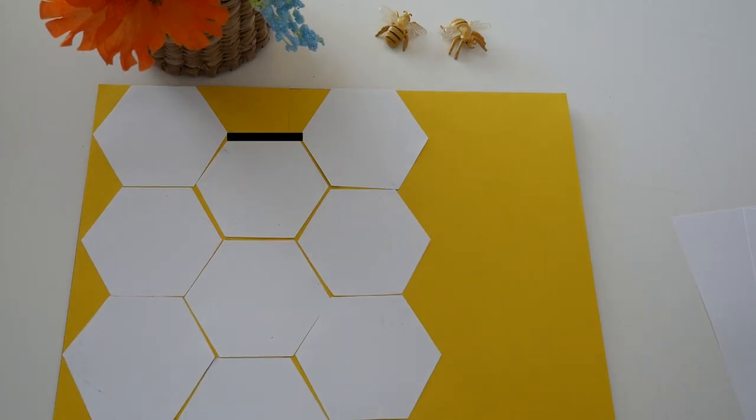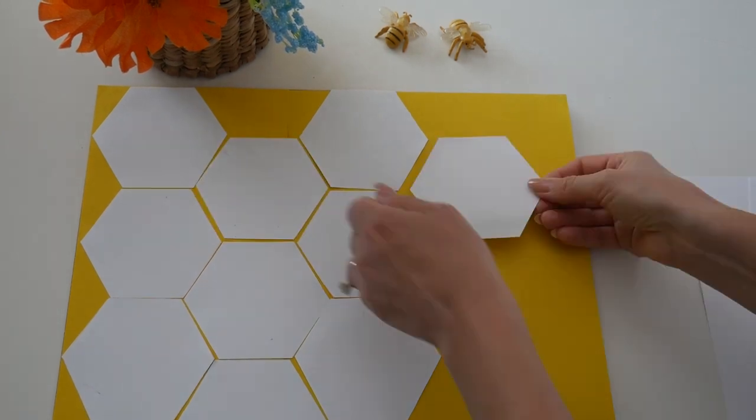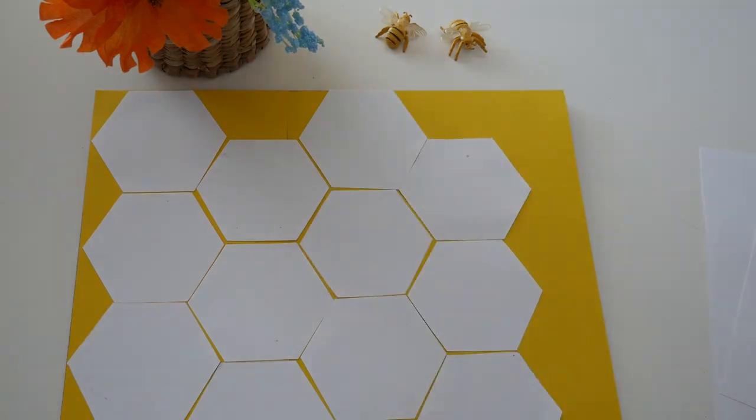Can you count how many sides there are on these cells? Six. The honeycombs are made out of hexagons.